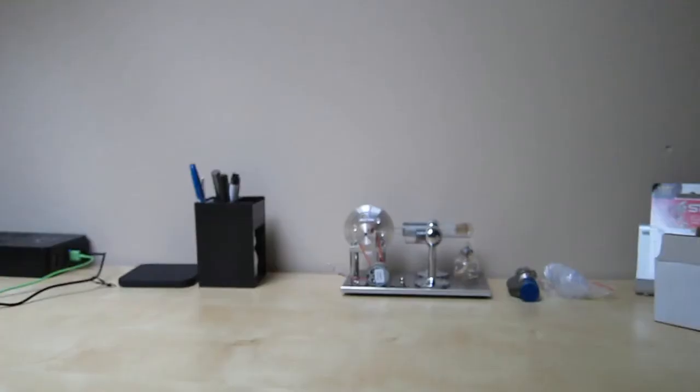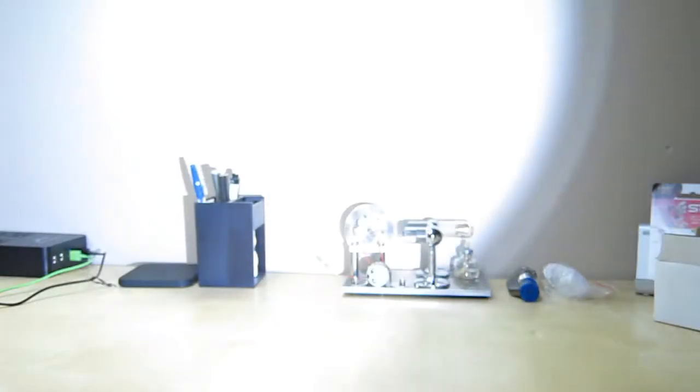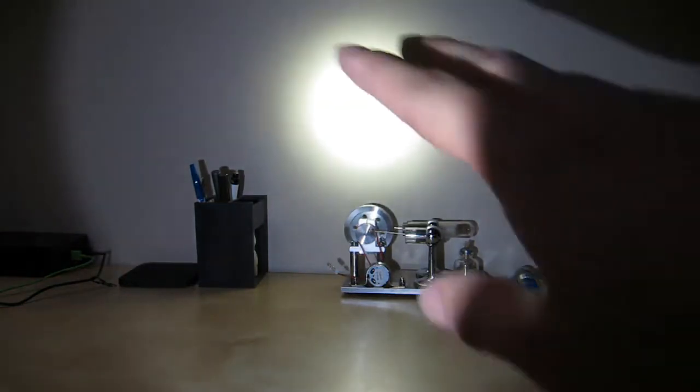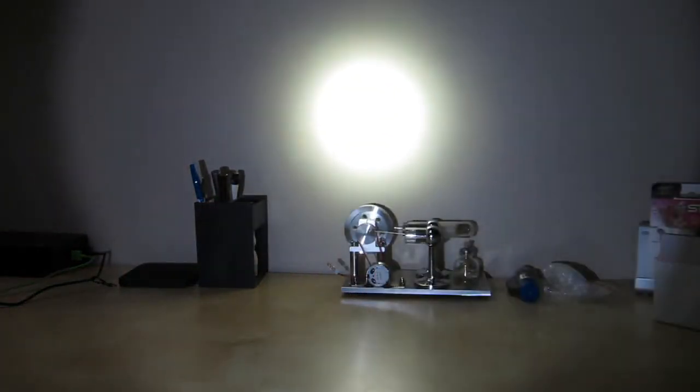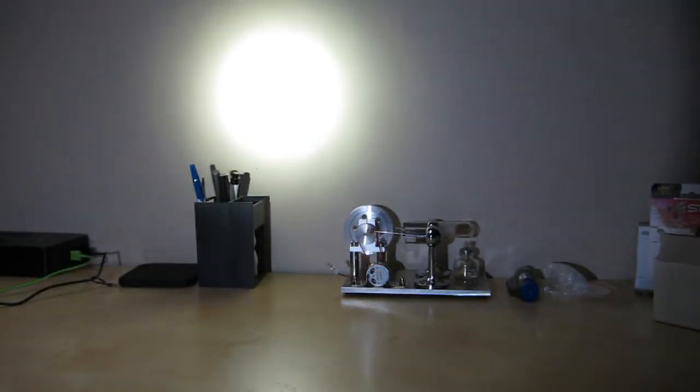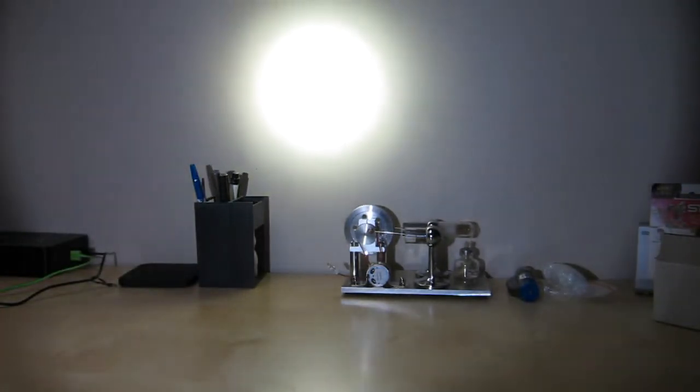Let me show you what it looks like. I'm roughly about 2 feet away from the wall. It has a really big beam, and the concentration is right in the middle — it's very bright. As you go further and further, the beam does get bigger and bigger. About 15 to 20 feet away, it has a really nice pattern.